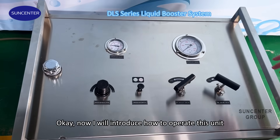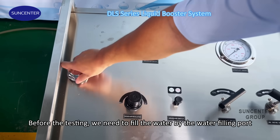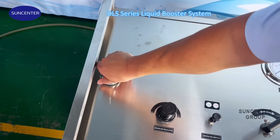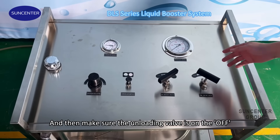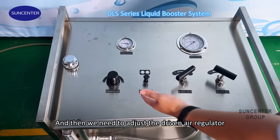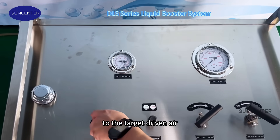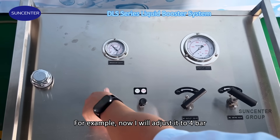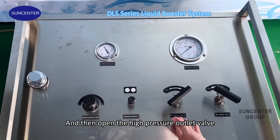Now I will introduce how to operate this unit. Before the testing, we need to fill the water by the water fueling port. Then make sure the unloading valve is in the off position. Next, we need to adjust the dry air regulator to the target pressure — for example, now I will adjust it to 4 bar. Then open the high pressure outlet valve.